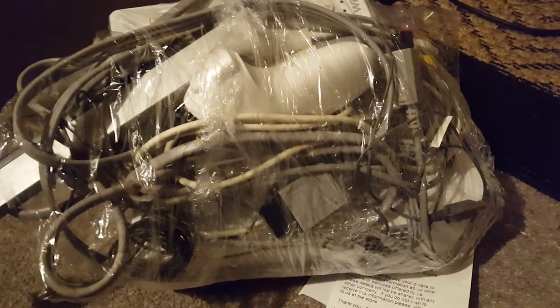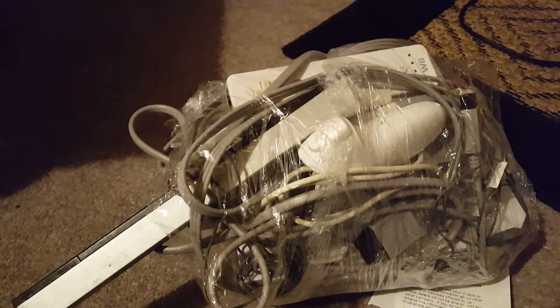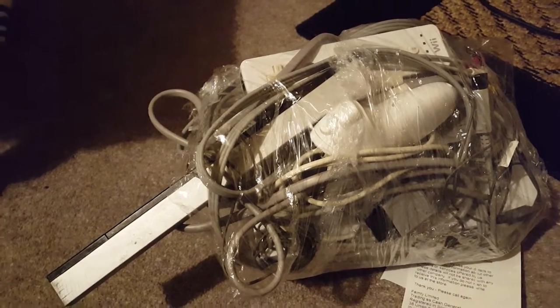My only disappointment really is how they package up their consoles. I know it's effectively a pawn shop — there's a raffle ticket on the bottom of this, which kind of proves it. But come on guys, take a little bit of pride. It's not really that difficult. Right, let's unpack it, shall we?